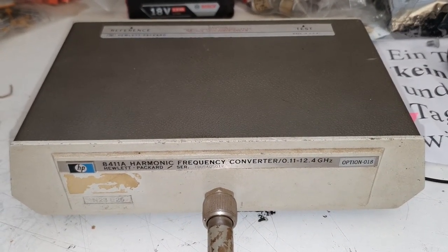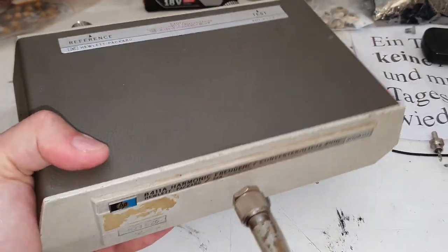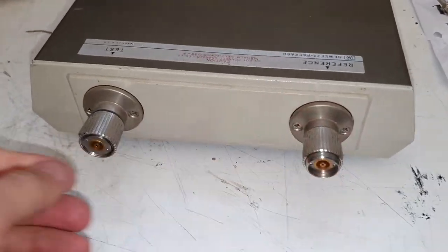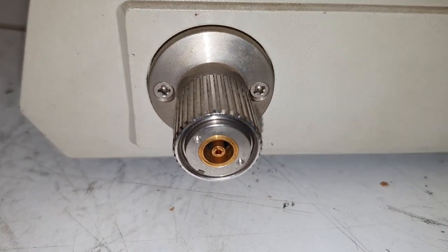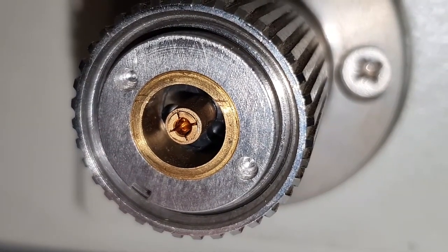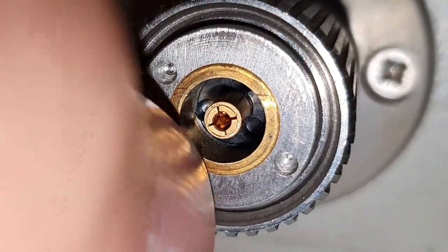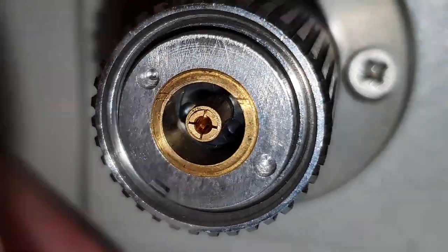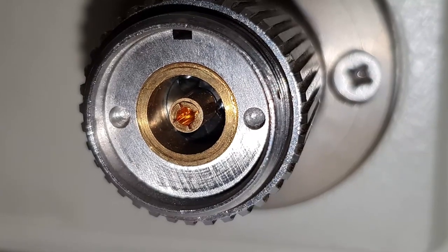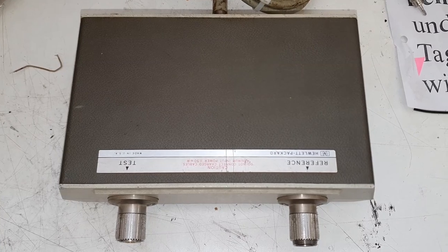It's a harmonic frequency converter. This unit is very heavy — I'm wondering why it's so heavy. It has the APC7 connectors here. This is of very high quality. Let's have a look inside right now.